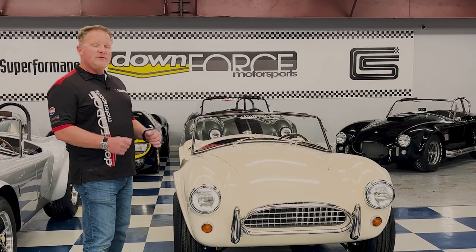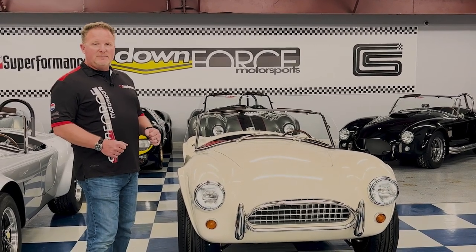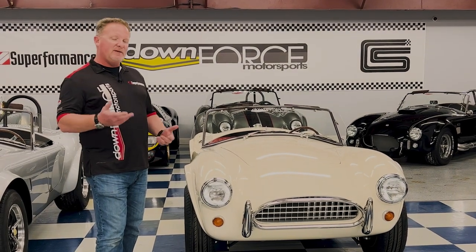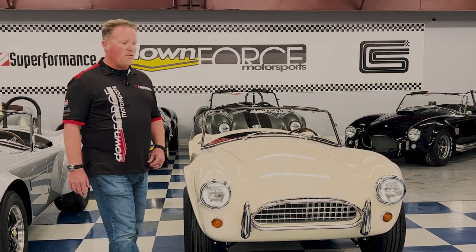The full bumper kits front and rear are found only on the slab side or the 427 Roadster. You can opt into them for an SC car — they're not period correct, but every once in a while we do find a customer who opts into putting the bumper kits on.